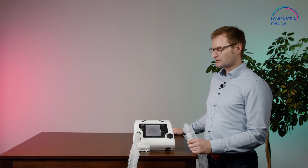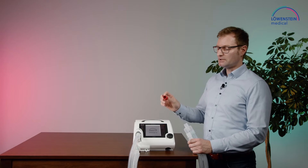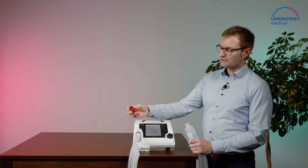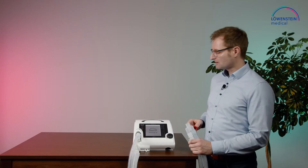To do the function test, we need an adapter. For the leakage system, we need this adapter. All adapters are delivered together with the device. This adapter would come directly at the device outlet.